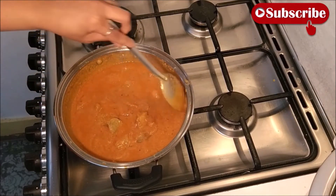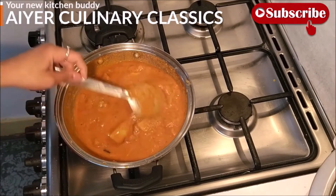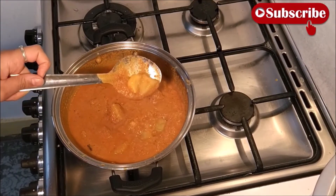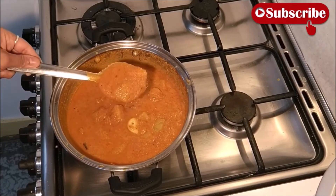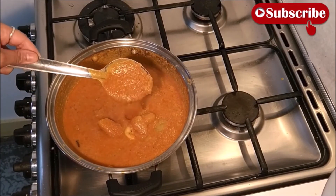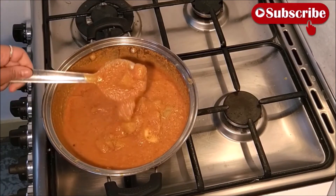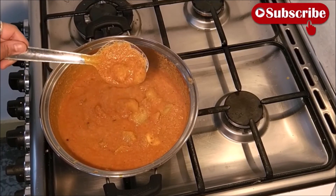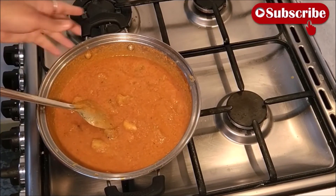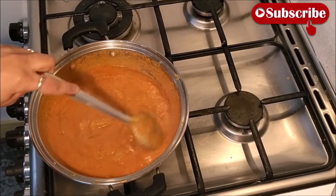अभी देखें तेल निकल रहा है — you can see oil is separating. The gravy has also thickened. अगर अचानक मेहमान घर पे आ गए, प्यास नहीं है — if guests arrive suddenly and you don't have onion, just with tomatoes, coconut chutney and potatoes, we can make this yummy recipe.